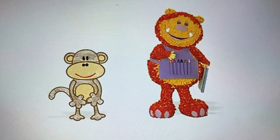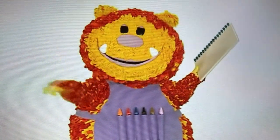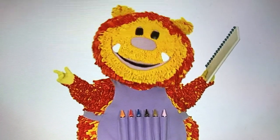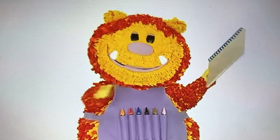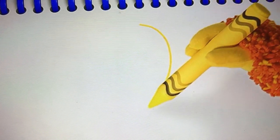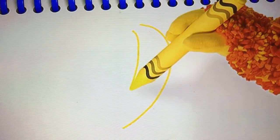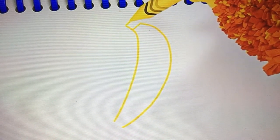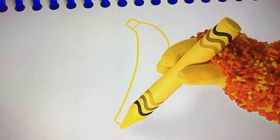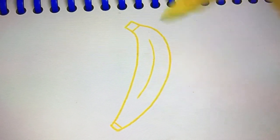Have you got your squiggle pads and squiggle sticks ready? Let's get squiggling. Let's start with one of the bananas that grow on the jungle trees. We'll need some more curved lines for that. Ready? Curve down and around. And again on the other side — curve down and around. Now some little straight lines at the top, and some more at the bottom. And one more curved line down the middle. There — one banana.